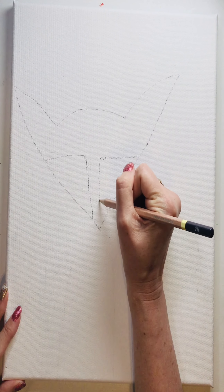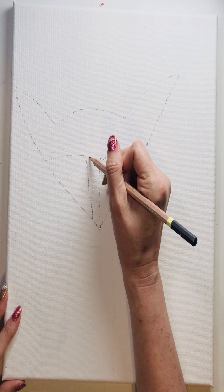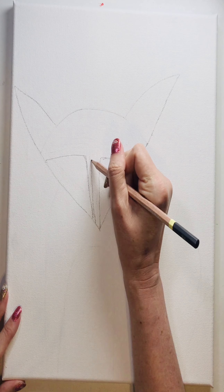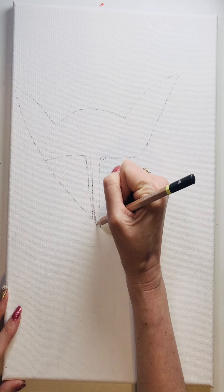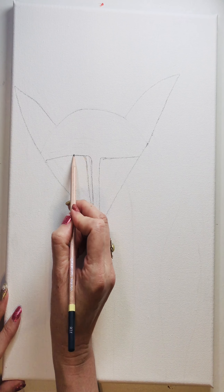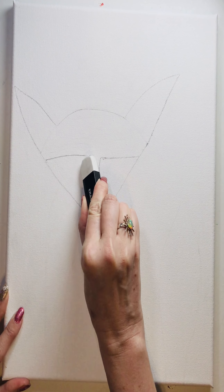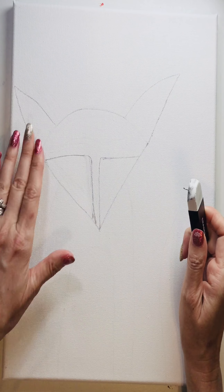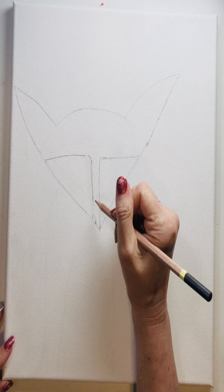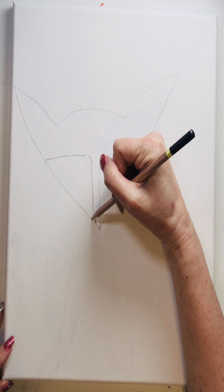We're not doing architecture, we're not doing portraits, so don't worry about that. If you were to take a measuring tape to anything I do, you'd find it's not perfectly even. For a fun art project, you definitely don't need to be that particular — just have fun with it.